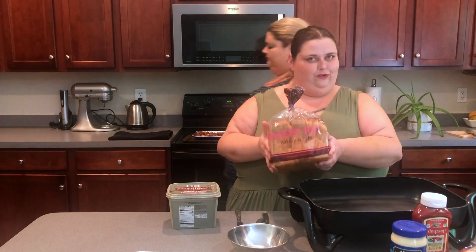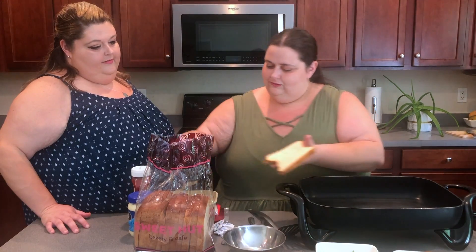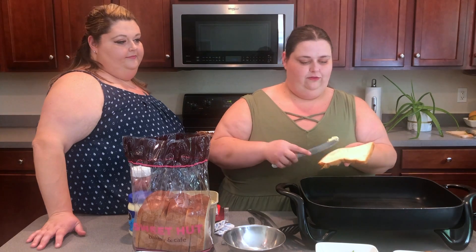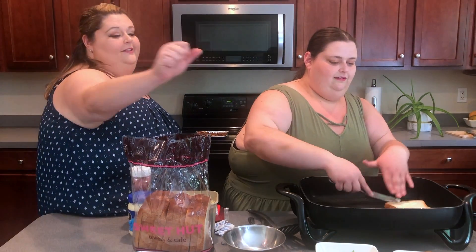What you want to do is brown your toast first. She likes the end piece. Take your butter and spread it on both sides of the toast — she's gonna burn herself, five bucks on it.